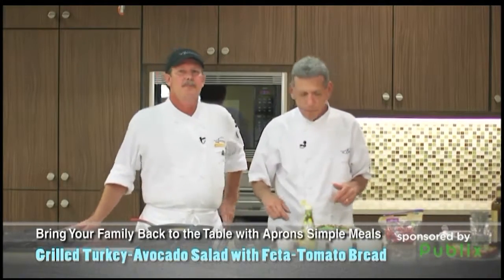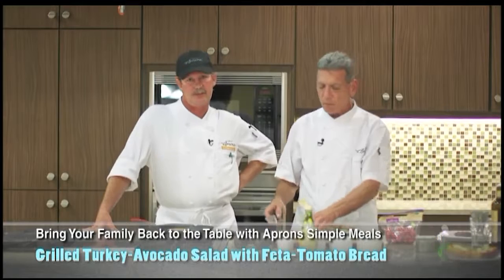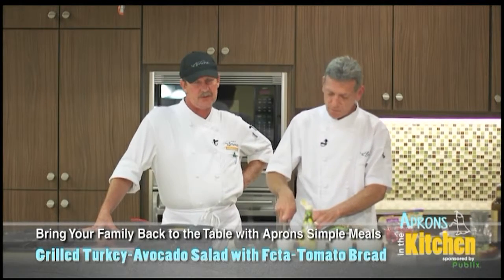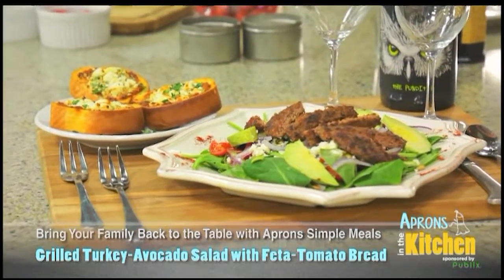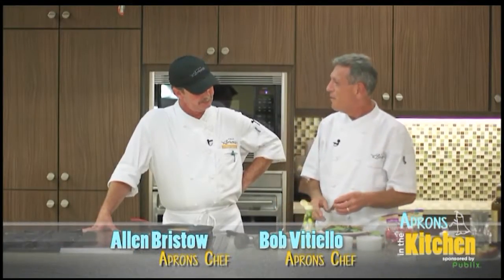Thank you, Bob. That looks great. Be sure to stop by our Publix Apron Simple Meals kiosk next week when you see this recipe come out — pick up the recipe cards and all the ingredients for this delicious meal. Very good, Bobby. That was amazing.